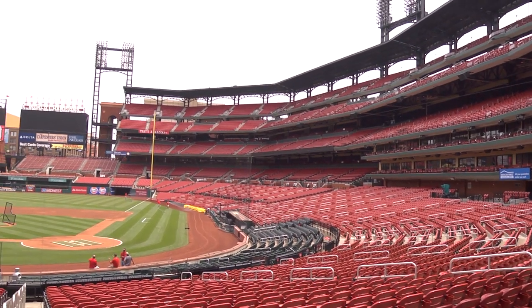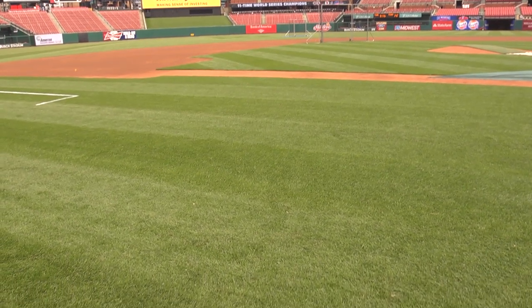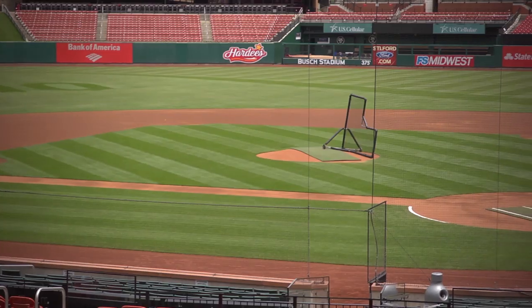The other thing you want to do — and this is what they do here — is water this lawn very early in the morning. I'm talking like 4:30 to 5:30. You don't want to come in from work and water your lawn and let it sit in moisture all night long, because that creates the perfect environment for fungus.